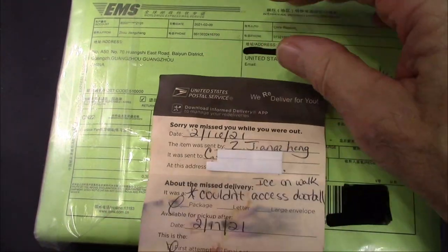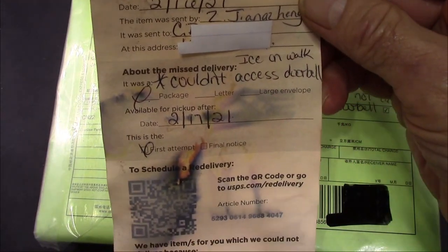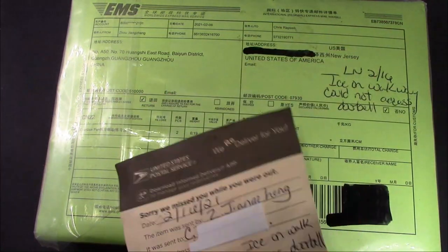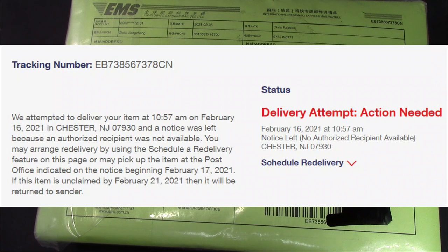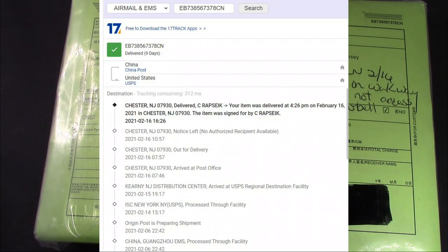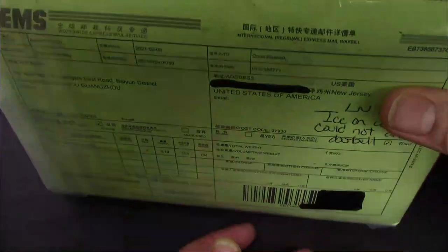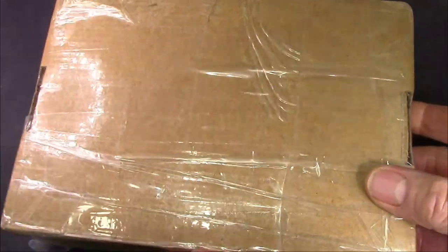They left me a non-delivery notice, which was in the snow. Thankfully I checked the tracking because I was doing the video on the orders I made from Etsy, and I saw that this was sitting in the post office waiting for me to pick up. This is an extremely well-wrapped package, and shipping was not inexpensive.